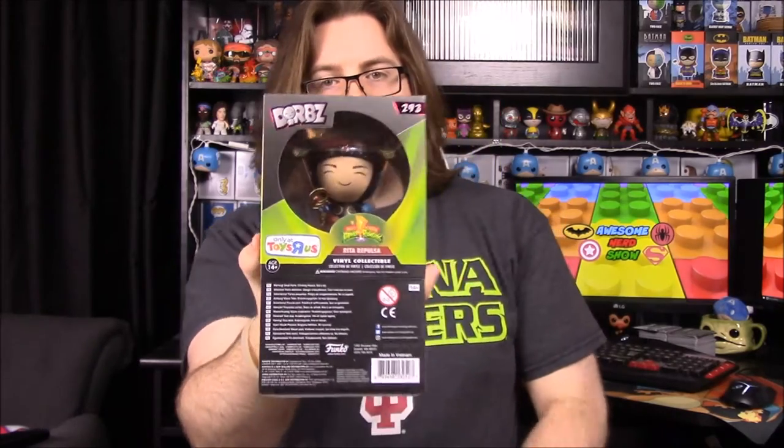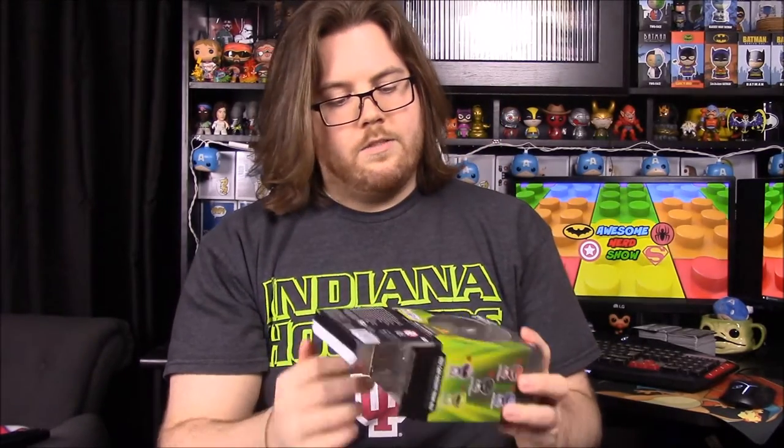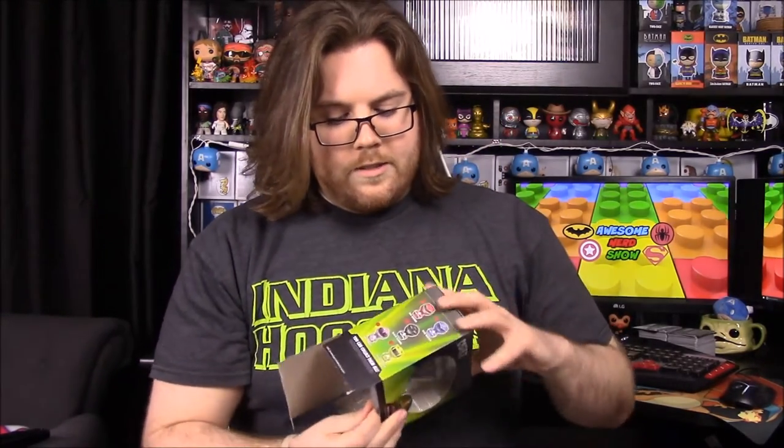The last one is Rita, and she's a Toys R Us exclusive. I was just able to get her the other day at Toys R Us — that's what I'd been waiting on. I've had all the others sitting back here waiting to find her to do this video. She's the last one, and since she's not a Power Ranger, she's got a lot more detail going on.